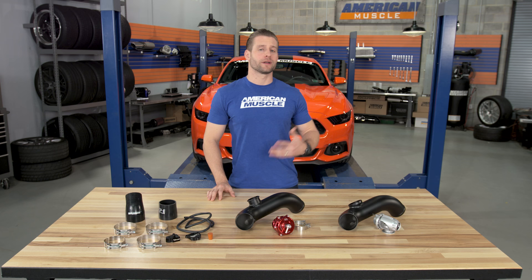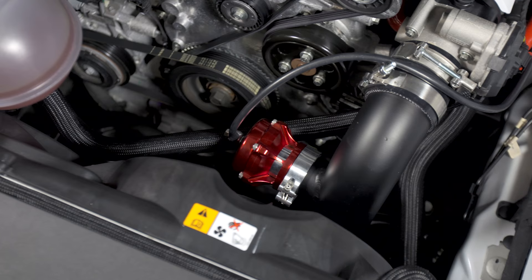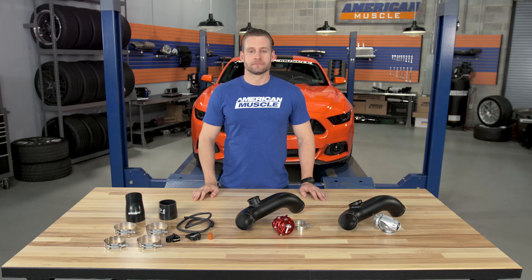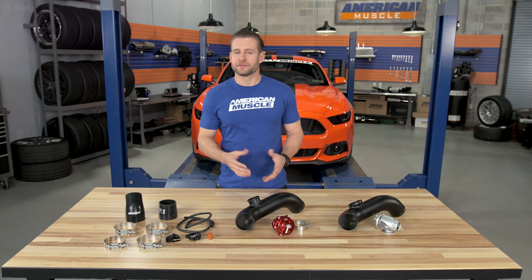So why do that? Why move the blow-off valve in the first place? Well, according to CPE and most other popular opinions on the topic, you ideally want to have the blow-off valve as close to the throttle body as possible to prevent any airflow reversal, but also to prevent a surge at the compressor to save your turbo and its bearings from excess abuse.